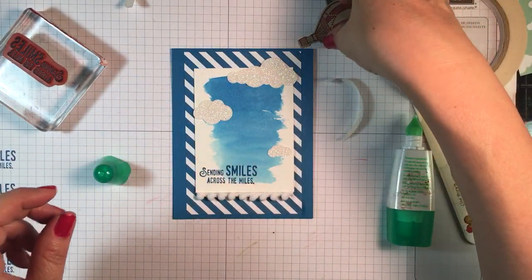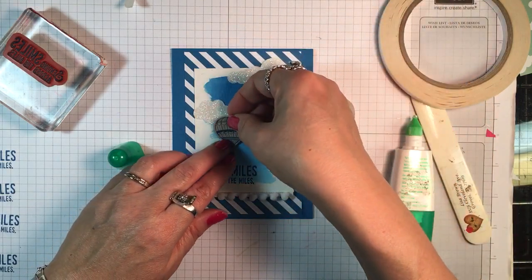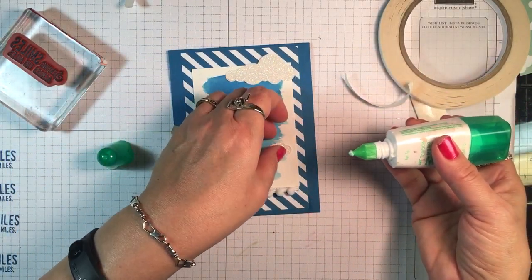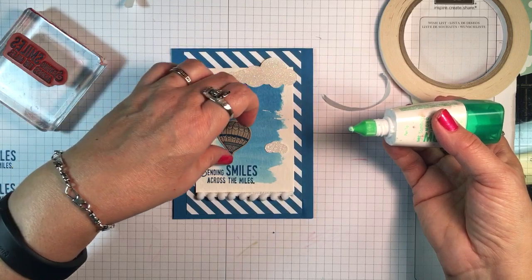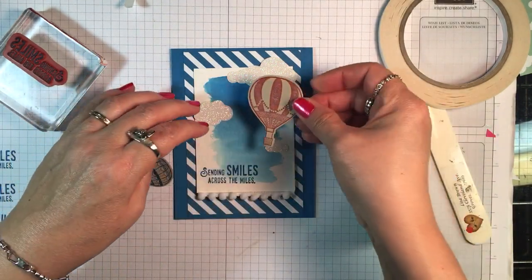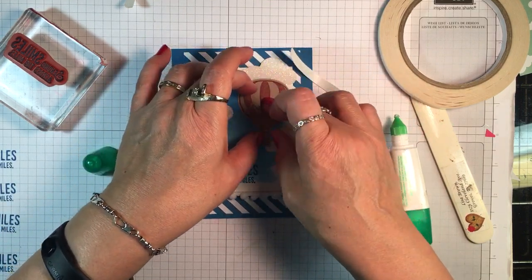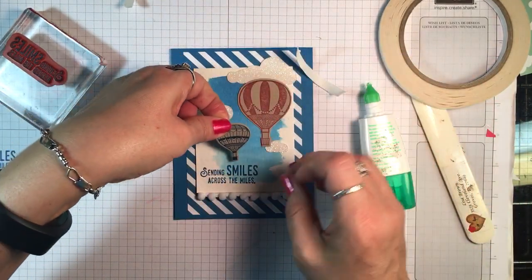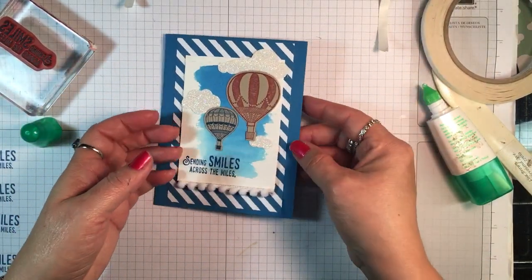Now let's decide how we're going to place our balloons. I'll do that one and this one down here — that works out just right. The Tombow adhesive takes a little while to dry, which is a blessing when your positioning isn't just like you want it — you have time to move it. But on the watercolor paper it takes a little longer to set. I'm going to hold that there, put some more adhesive here, overlap that cloud just a little bit, and there you have a cute card you can send to someone who lives far away.